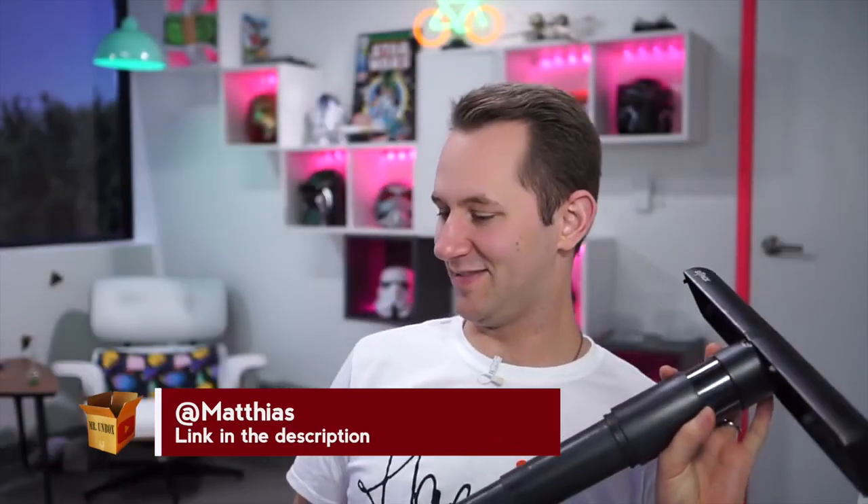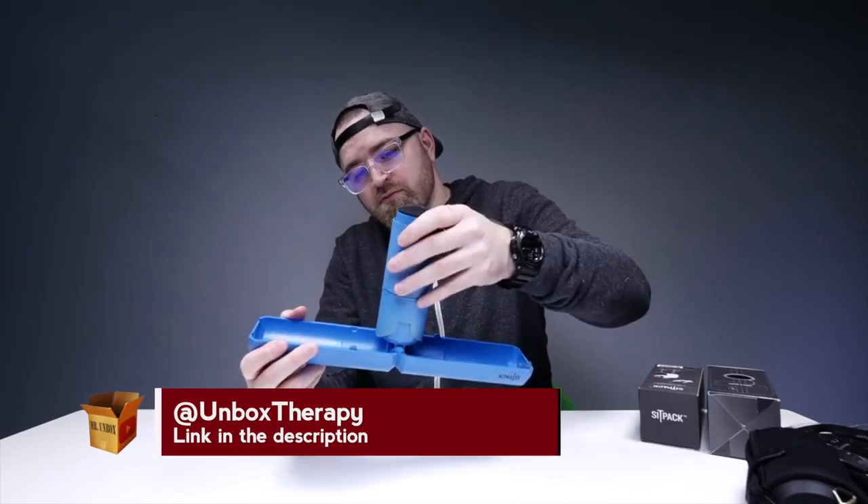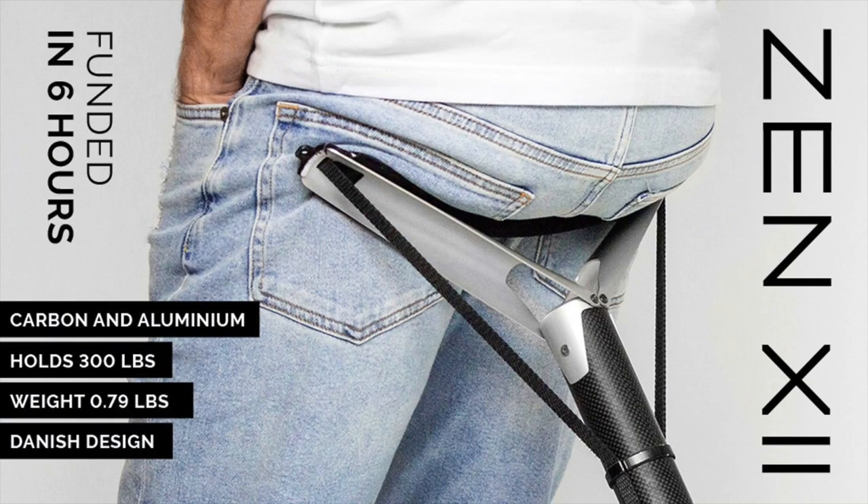The Danish Kickstarter project SITPACK has, since its release almost two years ago, been showcased in numerous places, including high profile YouTube channels like Mathias and Unbox Theory. The newest incarnation, the SITPACK Zen, was back on Kickstarter in less than six hours, and it comes in both an aluminium version and a carbon version, where the original was made of plastic. I was a backer of the original SITPACK, and I actually still have one left that I never got to unbox. So let's have a look at what's inside the box while we wait for the new incarnation to hit the market.